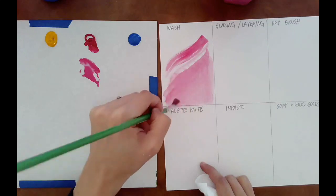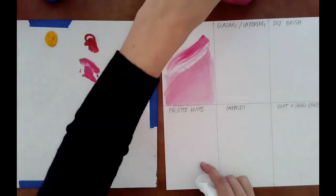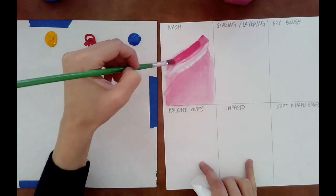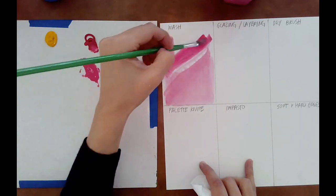Just play around with the different consistencies of the washes that you can get. What happens if you have a little bit more paint? What happens if you have a little bit more water? What happens if you make strokes going vertically and horizontally? See what kind of effect you can achieve just with washes.